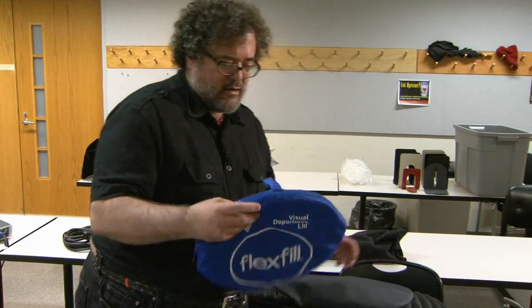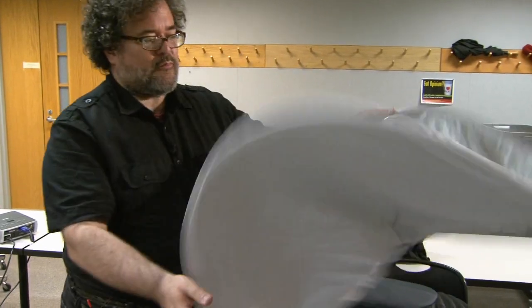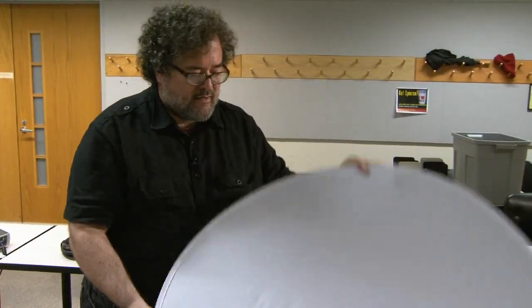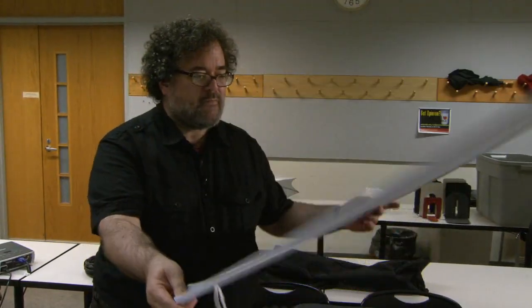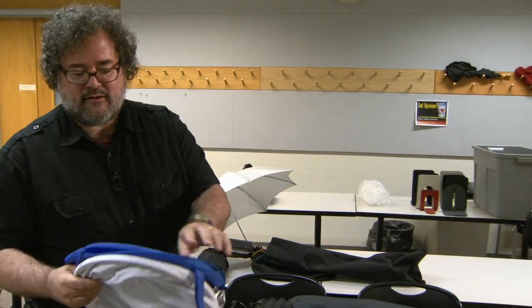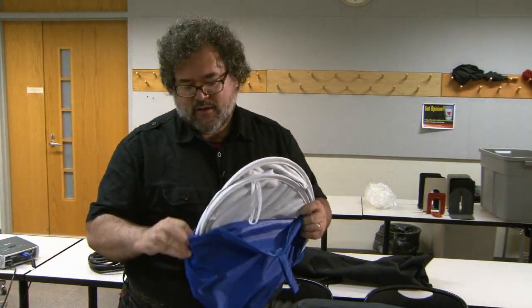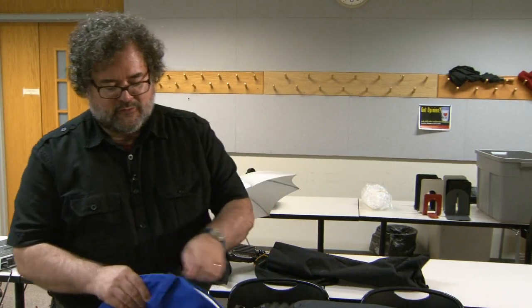This wonderful device called the Flex Fill opens up like this. They come in different varieties — I like the matte silver on one side and the matte white on the other. If we need to fill in the shadows with a very spunky light or a very subtle light, we have those two sides. You can store them away by giving them a little twist and throwing them back into the case. You can get accessories that will hold the Flex Fill and attach it to a light stand.